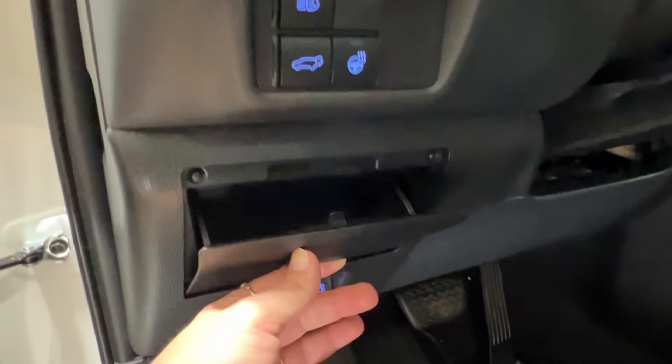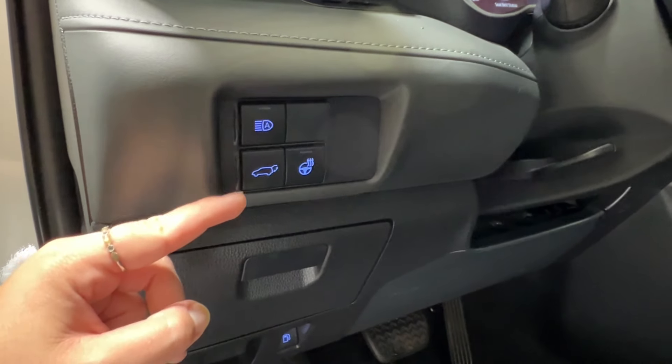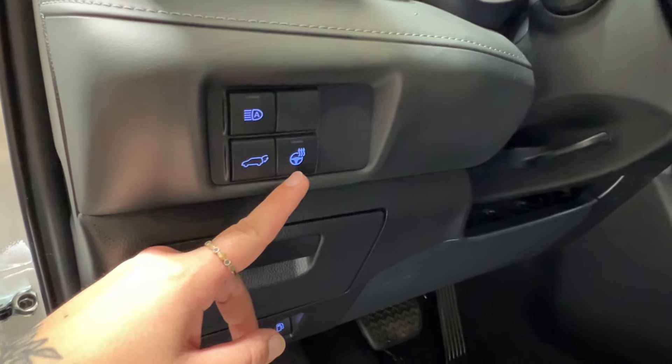On top of that, you have a little storage space. Then you have your automatic headlamps, your power trunk release, and heated leather steering wheel control.